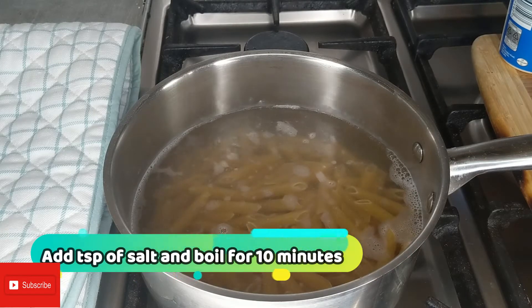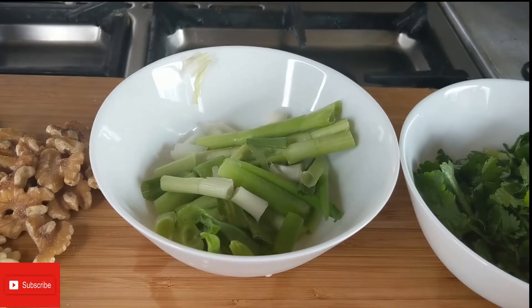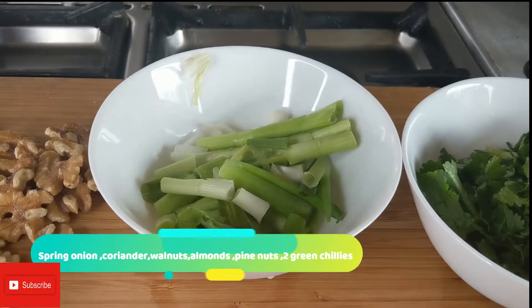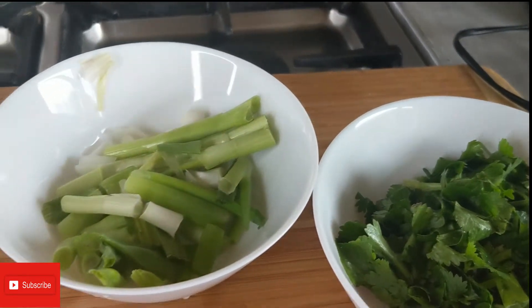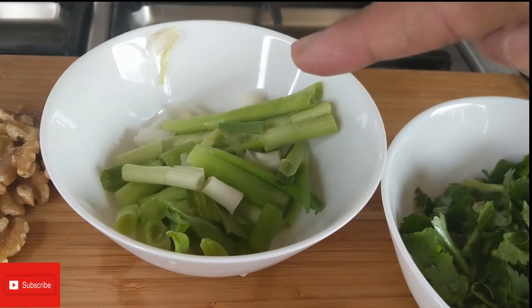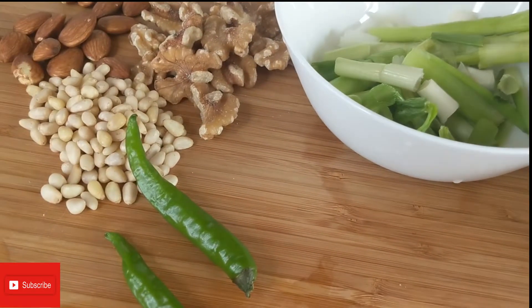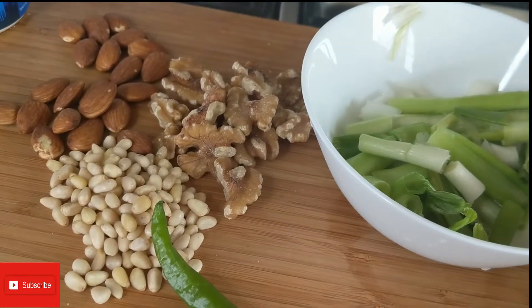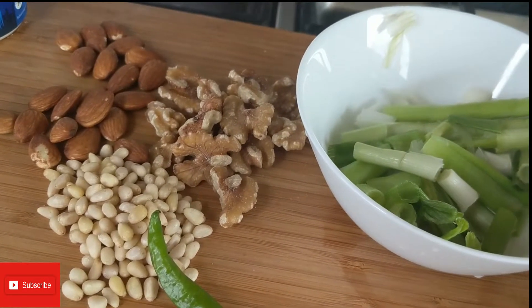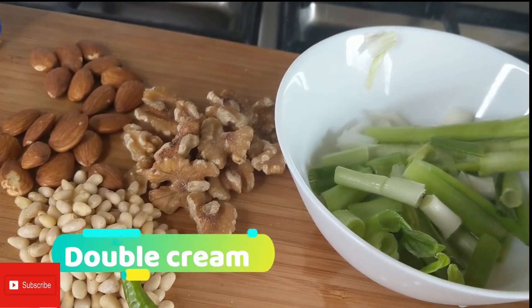I'm gonna boil this for about 10 minutes. So let's have a look at what we need for the sauce. Here I have fresh coriander, spring onion, half a cup, two green chilies, and some walnuts, almonds, and pine nuts. We'll also be using some fresh double cream.